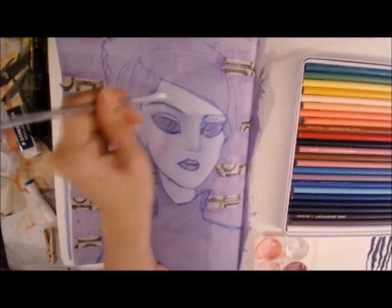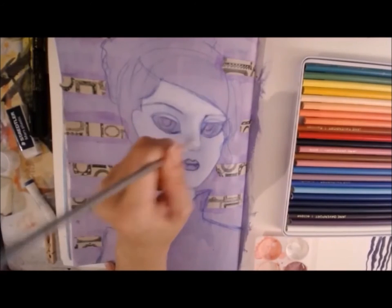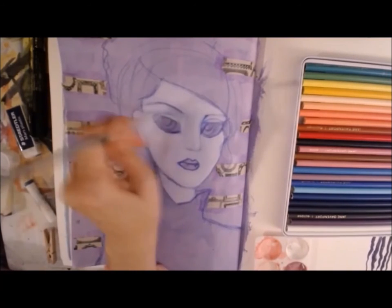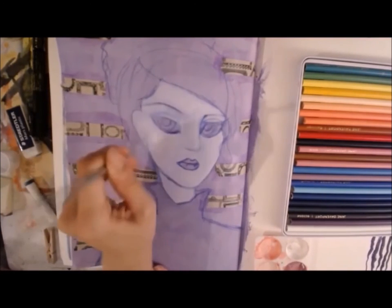I just kept playing with the paint and the magic wands to get the right amount of whiteness versus shadow.